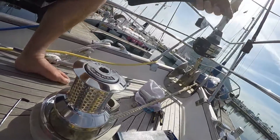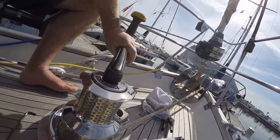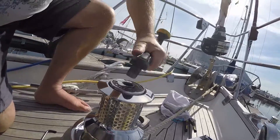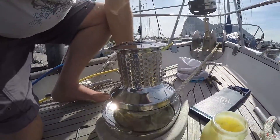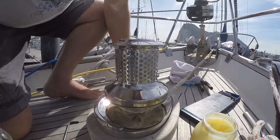With that done up — or nipped up — it pinches the clutch together, and then the gypsy comes into play.